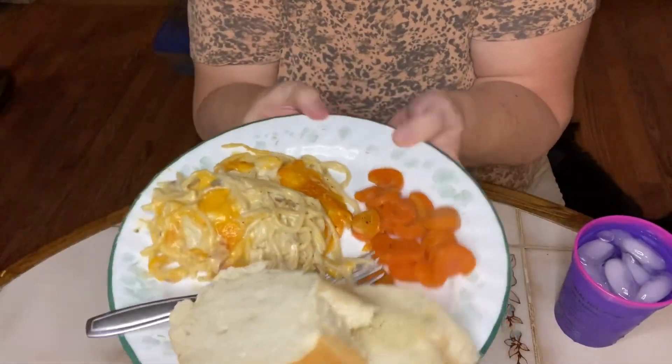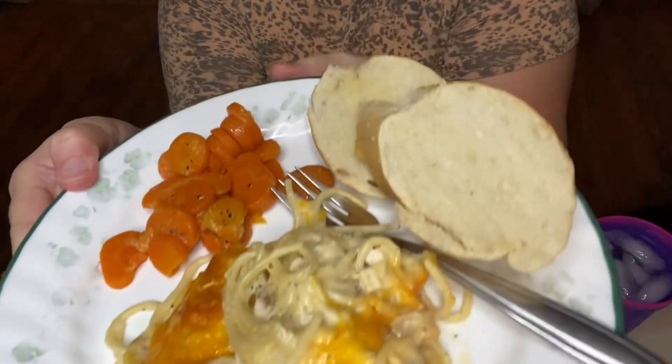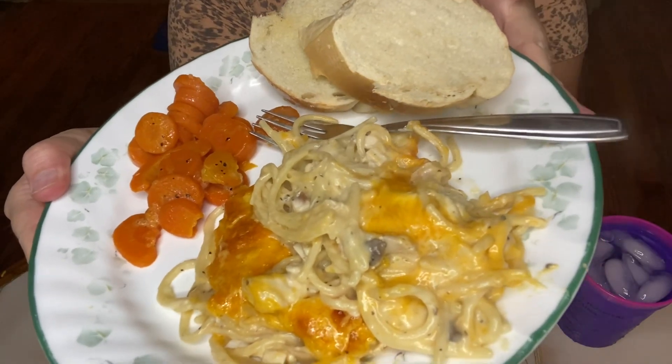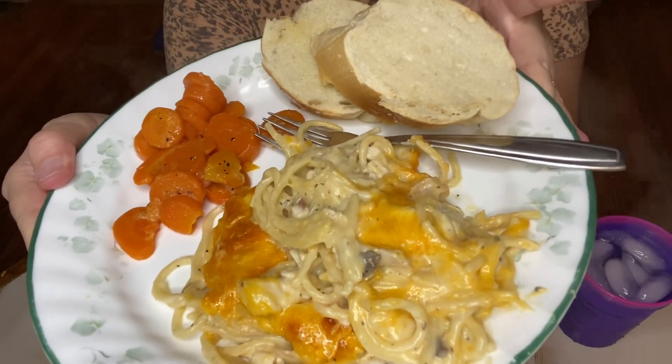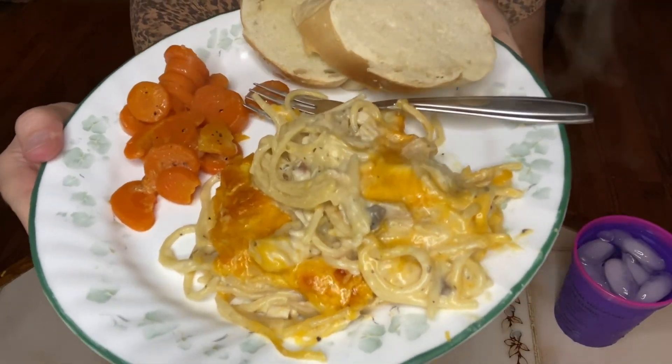I'm back with my delicious dinner. This is chicken tetrazzini, carrots, and hot French bread. Hope you've enjoyed this recipe — I hope you guys will try it and let me know what you think. Subscribe to my channel if you like my videos and leave me a comment. I'll talk to you later, bye!